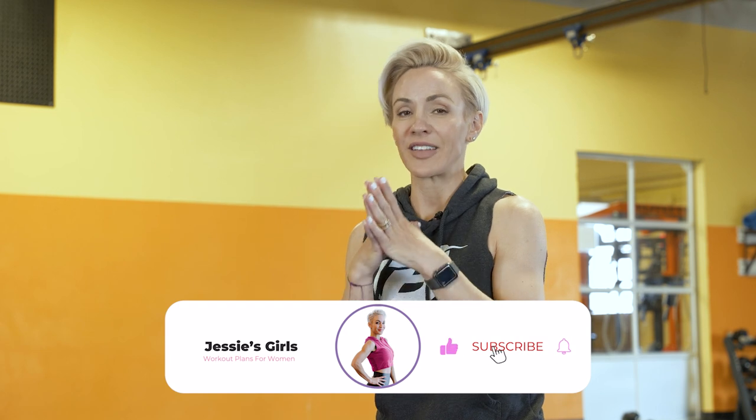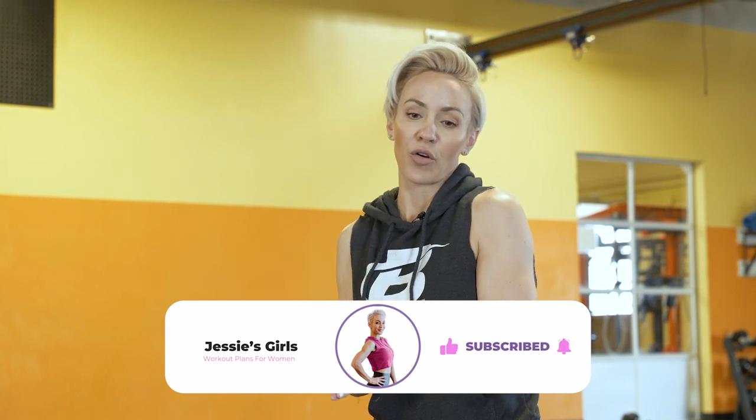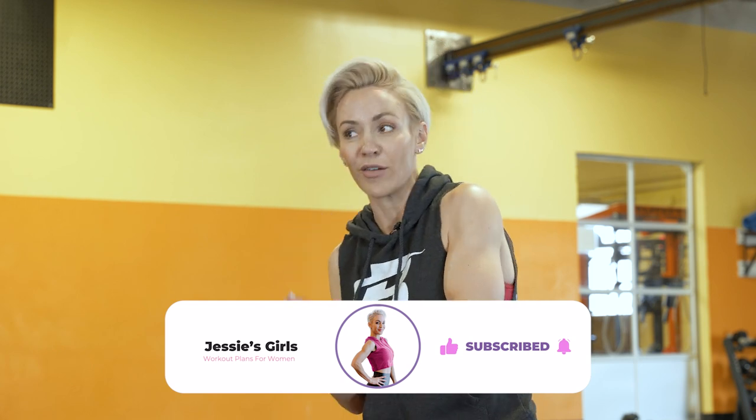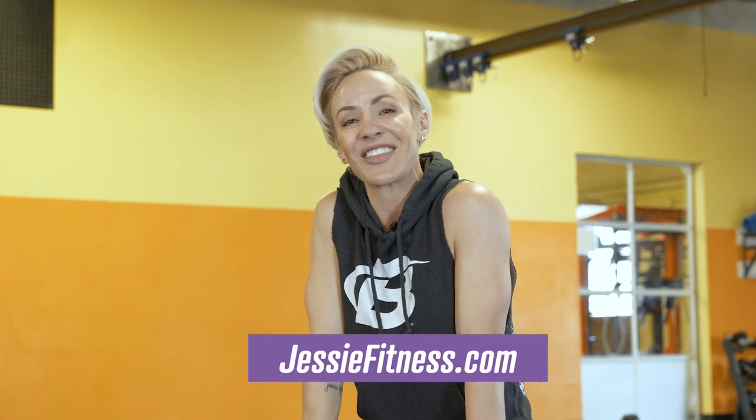Okay guys, that's it. Thank you so much for following along. My legs and shoulders are toast — I hope yours are too. This whole entire workout was a sample of the Jessi's Girls Home Edition program, where you can do the entire workout in the gym of course, but it's catered to you training at home. Check that out at jessiefitness.com. Keep killing it, have a great day, and I'll see you at the next workout.